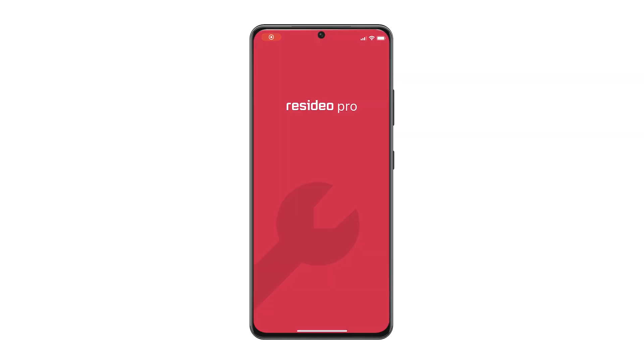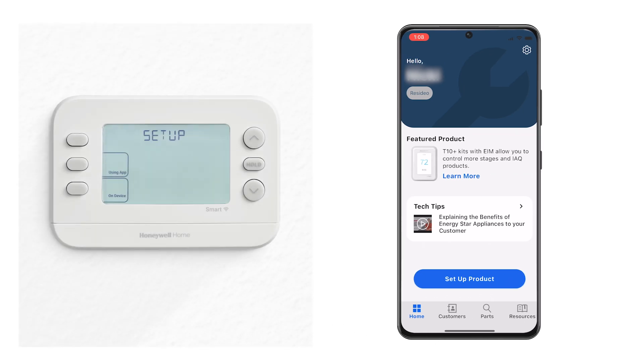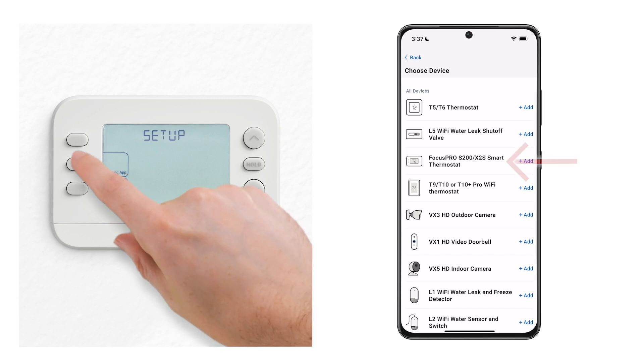Open the Resideo Pro app, or download it first if needed. Select Setup Product and choose the X2S Smart Focus Pro S200 thermostat. Make sure the thermostat is mounted and powered on, then tap Using App on the thermostat.